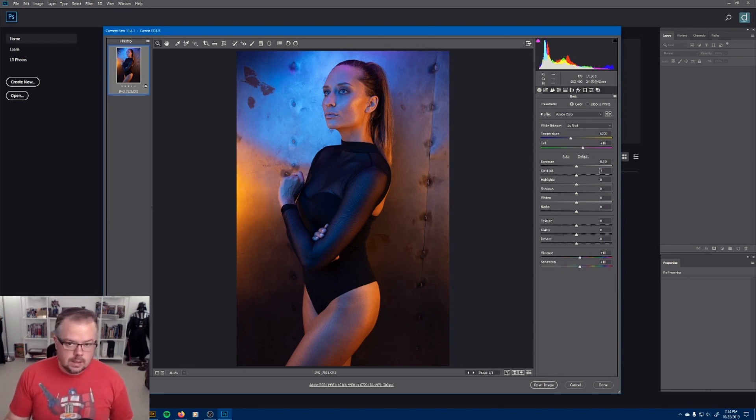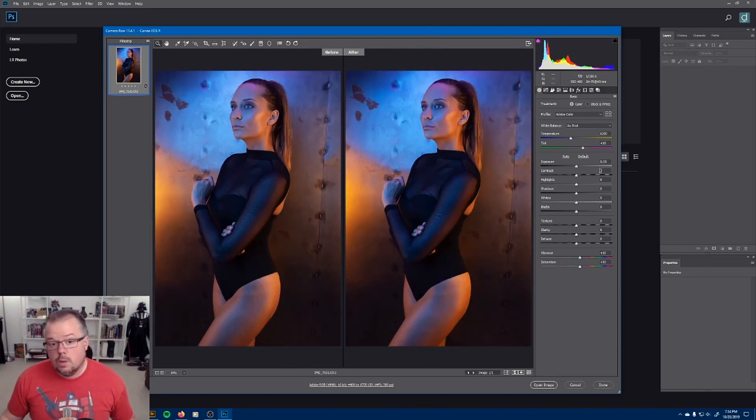To see what we've done and get a before and after, I'm hitting the letter Q on my keyboard, which splits the screen — on the right we see the changes we're making. Next, we're going to come to luminosity: exposure, contrast, highlight, shadows, whites, and blacks.